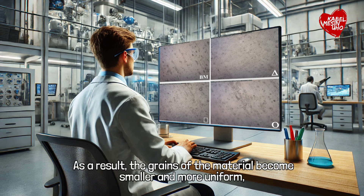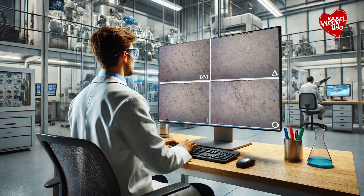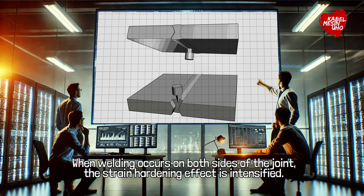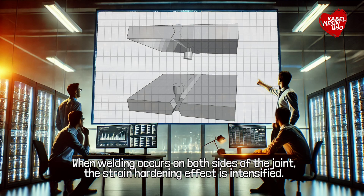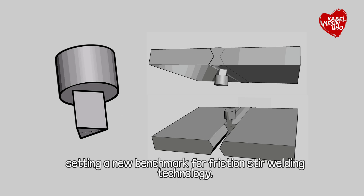As a result, the grains of the material become smaller and more uniform, leading to higher strength and increased hardness. Double-sided welding further enhances this process. When welding occurs on both sides of the joint, the strain hardening effect is intensified — this occurs when the metal is repeatedly deformed, causing the metal's internal structure to strengthen. These combined factors explain why double-sided welding and the triangular pin outperformed other combinations, setting a new benchmark for friction stir welding technology.